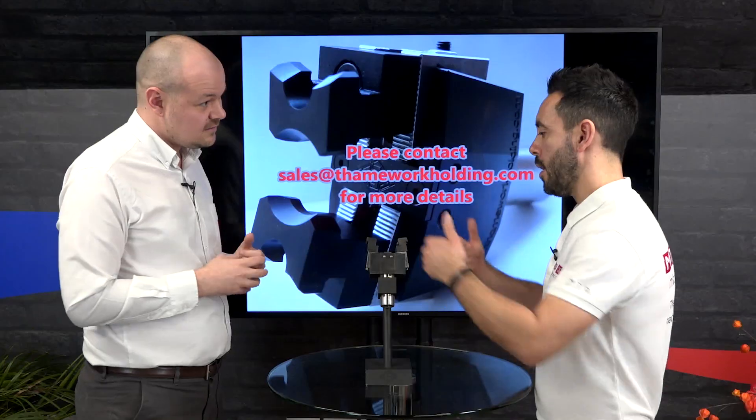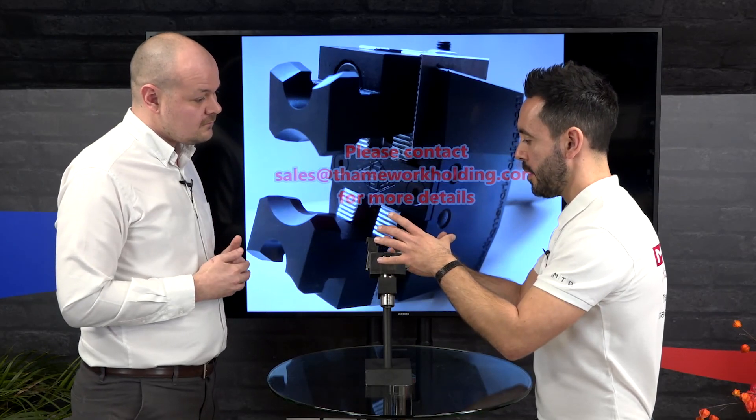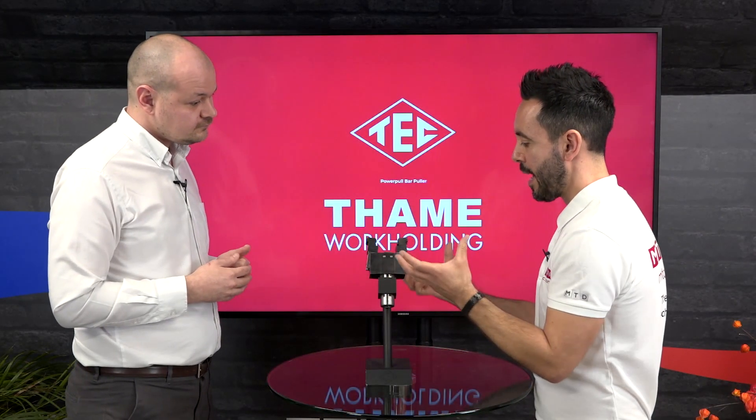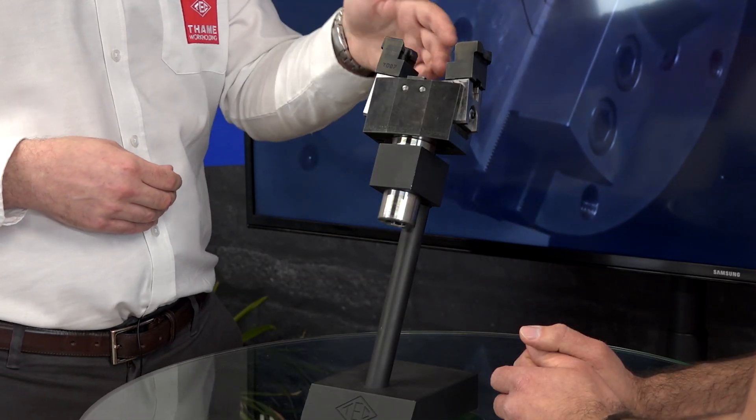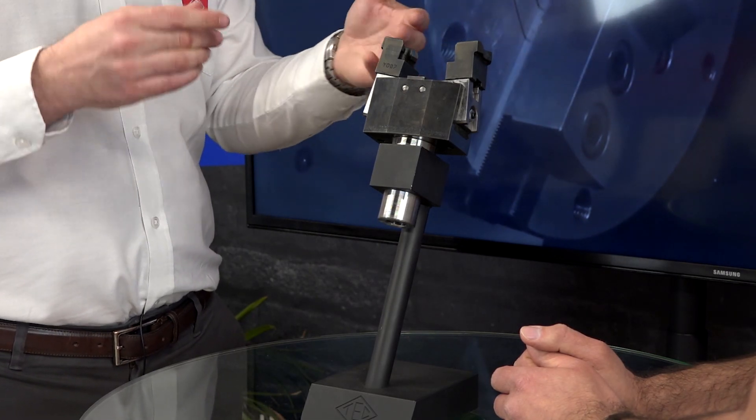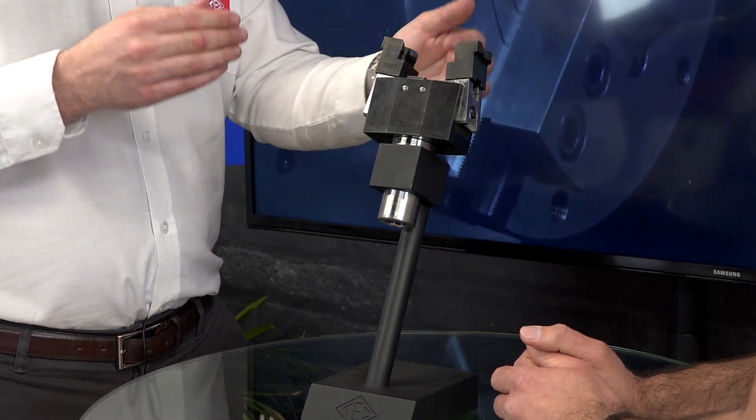And the jaws — if you have to set to different diameters, how easy is it to set from one diameter to another? We just use a standard T-nut and serration configuration that you would find on any three-jaw chuck. So if you have a different size bar, it's just as simple as undoing one bolt, sliding that up to the serrations to grip that, and then away you go.